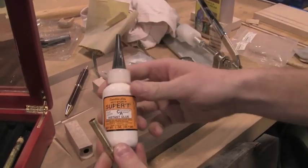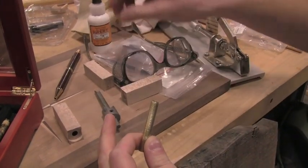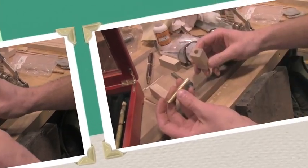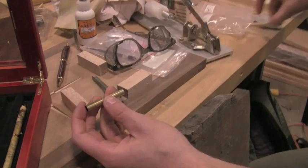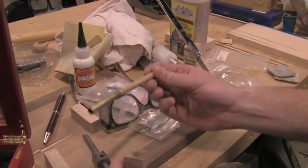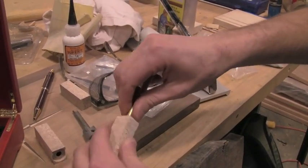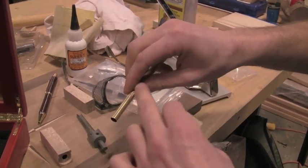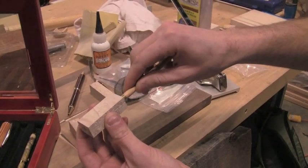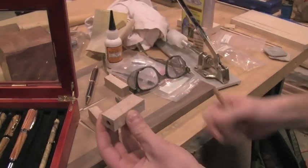I use a super glue — basically just a CA glue. Mine is gap-filling, so if you have any inconsistencies or gaps in your holes, the glue will take care of it. I use just a dowel that I filed down on the ends as an inserting tool. Spread some glue on there, go in about three-quarters of the way, move it around. You can take it back out, put some more glue on it, flip the blank around, and then insert it all the way through and take it out.